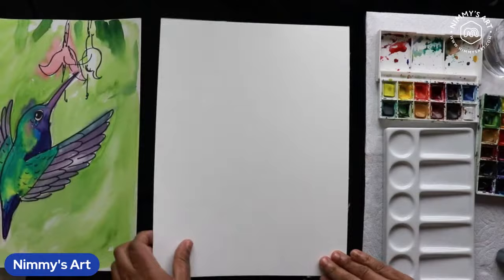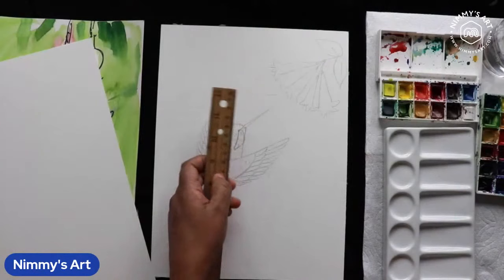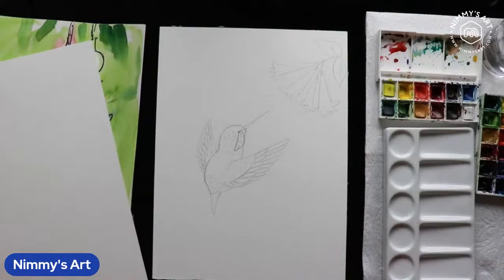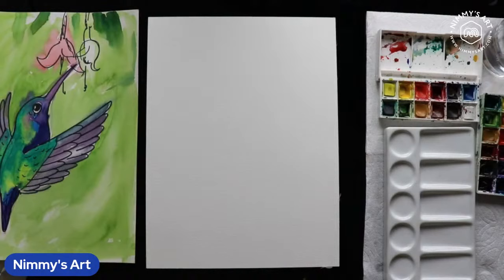We're going to make a really small drawing. The actual size of a hummingbird is around seven centimeters — up to thirteen centimeters for the largest ones. They're really difficult to spot because they're so fast. Did anybody see a hummingbird in real life in your garden? Let's start sketching — I'm going to take my pencil.